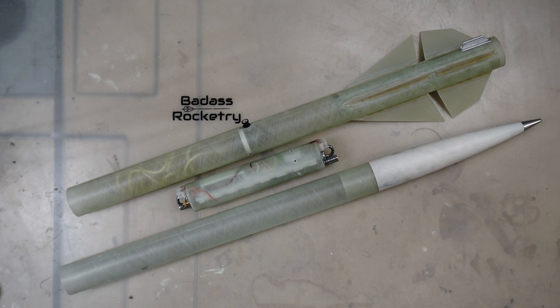And there it is — the Mach 1 Starlite is built. All that's needed is testing of the charges, paint, and then she's ready to fly.